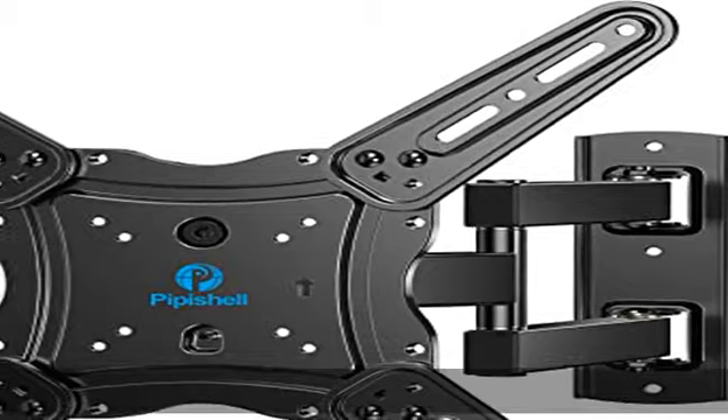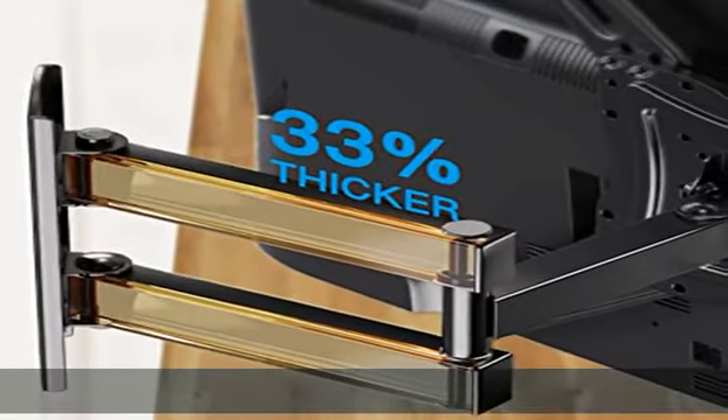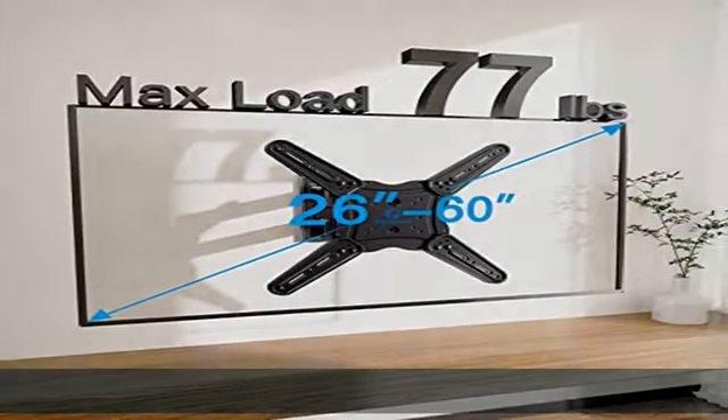Wide compatibility. The Pippi Shell TV wall mount fits most 26-60" TVs with VESA pattern 75x75mm up to 400x400mm. Compatible with wood stud, concrete, and brick wall mounting.